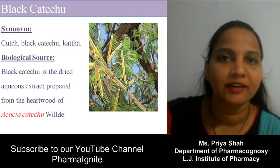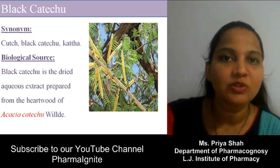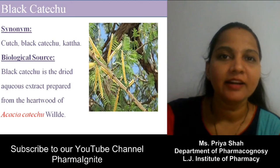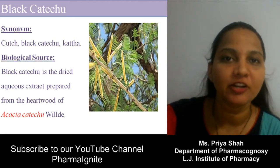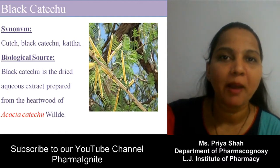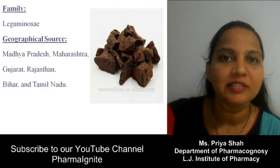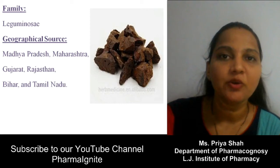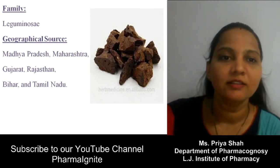What is Black Katechu? Black Katechu is known as Kach or Katha. Biological source: Black Katechu is a dried aqueous extract prepared from the heartwood — remember, the heartwood — of Acacia catechu. Family: Leguminosae. Geographical source: it is cultivated in Gujarat, Rajasthan, Madhya Pradesh, and Maharashtra.